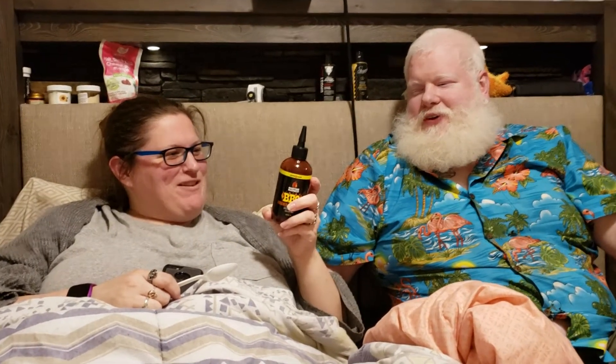The ingredients are: tomato paste, sugar, vinegar, brown sugar, moonshine, spices, salt, and smoke flavor.